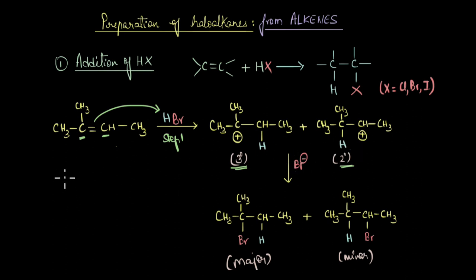Tertiary carbocations are more stable than secondary carbocations due to hyperconjugation and inductive effects. In the next step, the bromide ion attacks the carbocation to produce the corresponding haloalkane. The product formed from the tertiary carbocation is obtained in major amounts, while that from the secondary carbocation is the minor product. The major product is the one where bromide attacks the most stable carbocation — this is called the Markovnikov product.